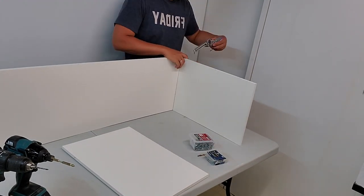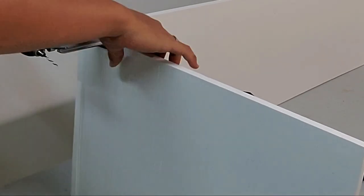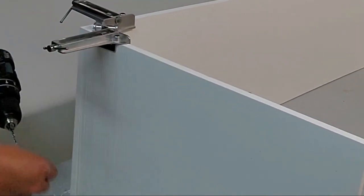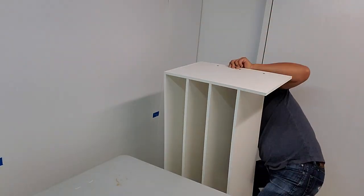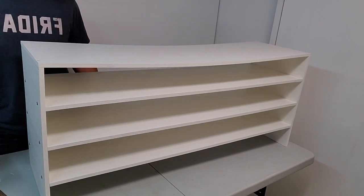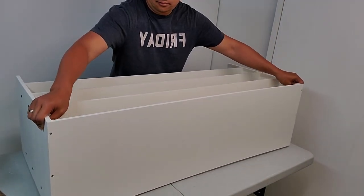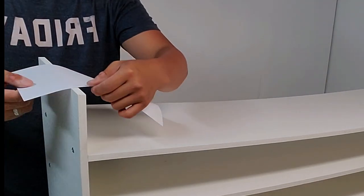This is kind of repetitive so I'll speed things up, but watch if you can identify and recall all the steps. And here is that middle section — it's almost done. I have to flip it over so I can prep the bottom to attach to the section we made earlier.